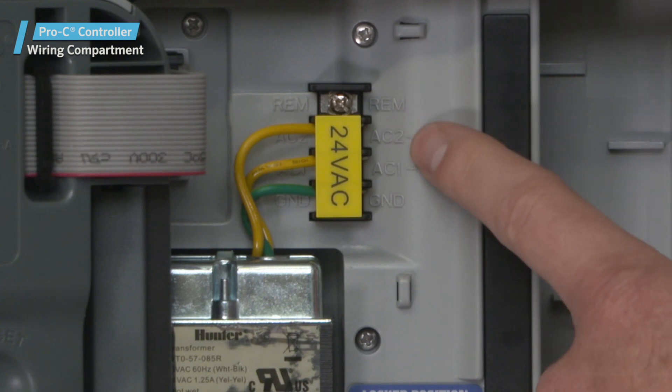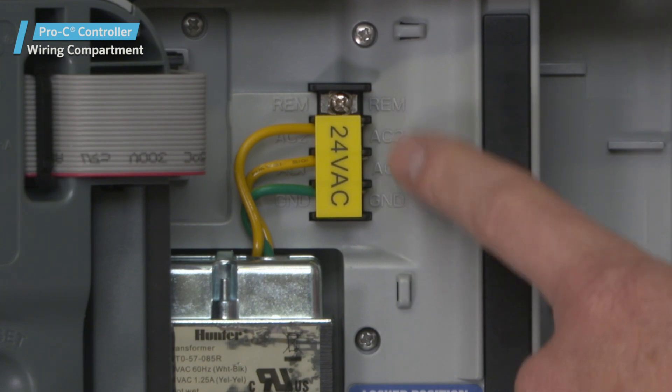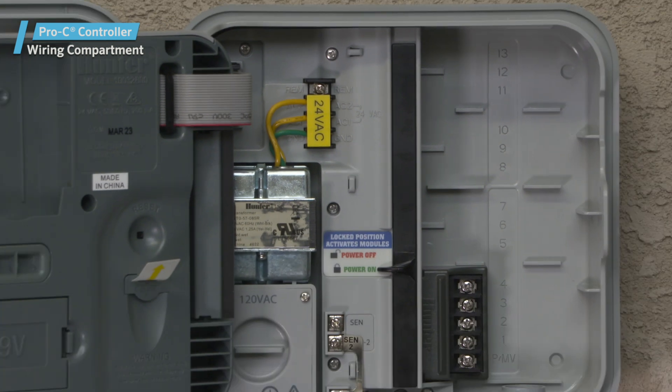The Smart Port Input Terminals. These terminals are used to connect a Smart Port wiring harness, which enables Hunter remote controls.